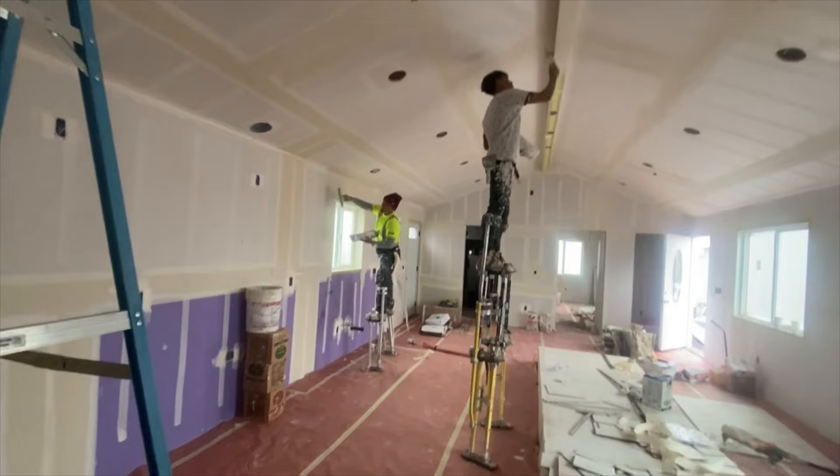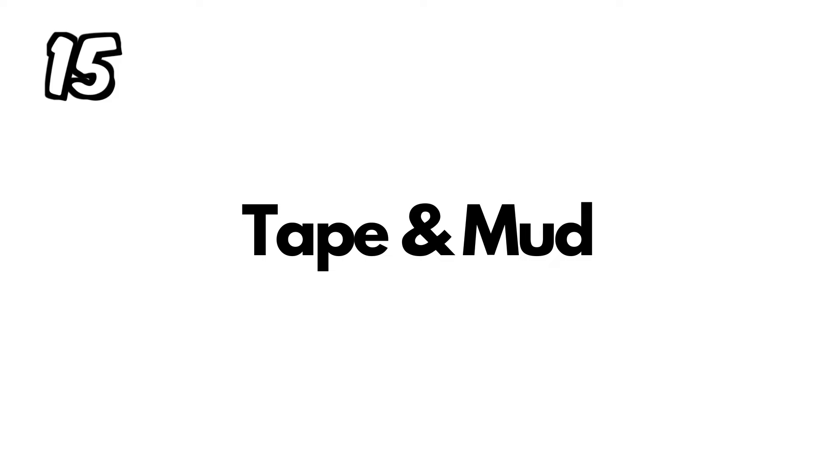Right behind this wall is the property line and the neighbor's house, so for that specific reason the drywall used on that section has to be 5/8-inch fire-rated drywall. All that information is in the plans, so it's very important for the contractor to read the plans and install the correct type of drywall in each section. They're also using mold-resistant drywall anywhere water pipes come out — under the kitchen sink and under the bathroom vanities.